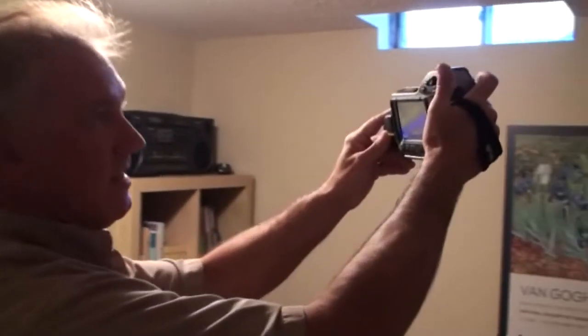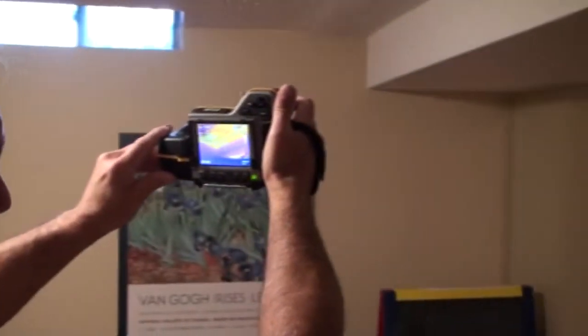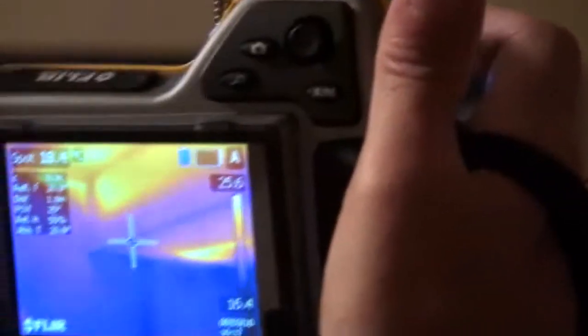Very interesting here — you can see how the drywall is warm. That's your heating ducts.